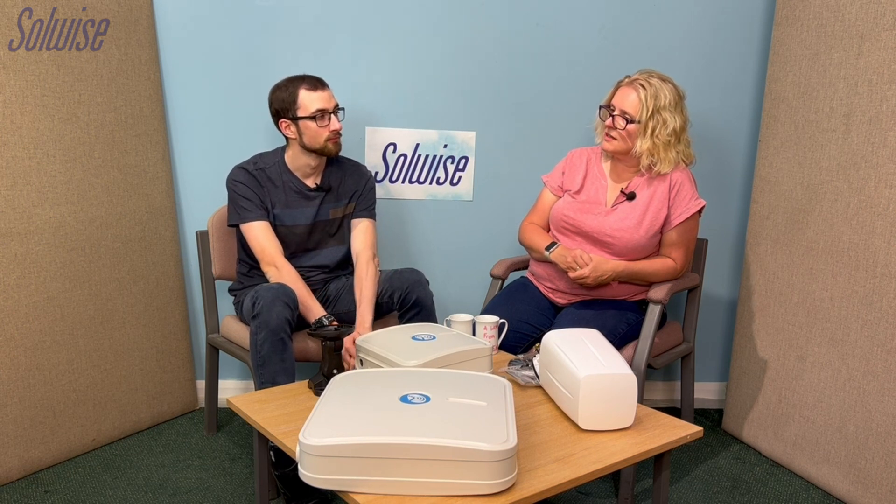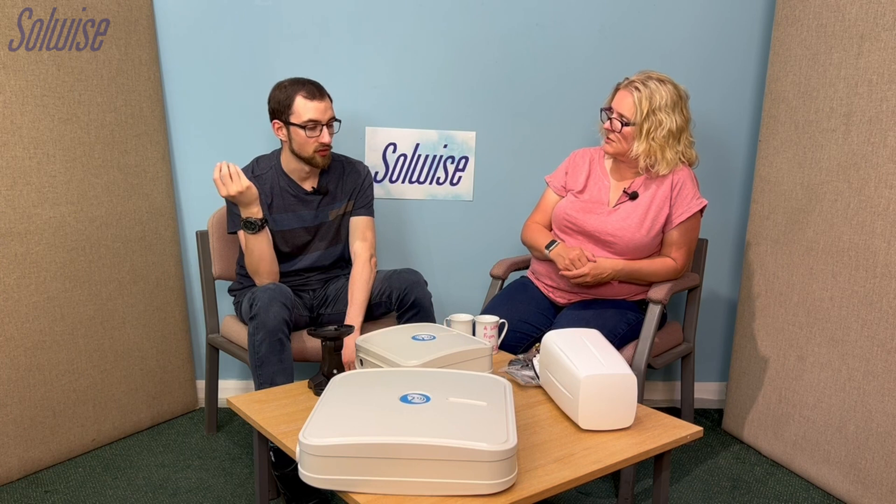If you don't particularly need ready access to the router, this is quite a practical way of doing it. But if you do want ready access to the router often, you might be better off with a more conventional setup.